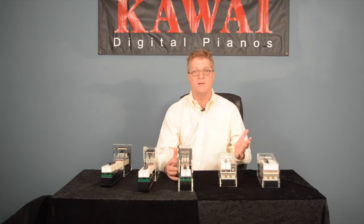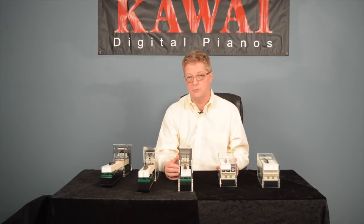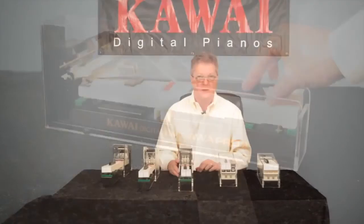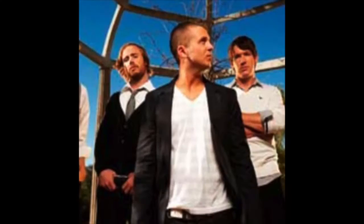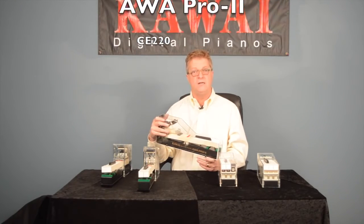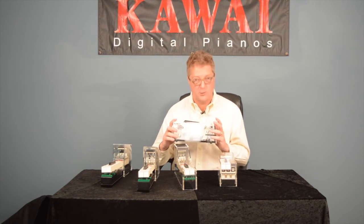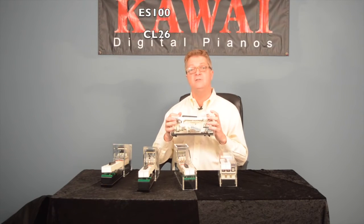By wooden key actions, it all started more than 25 years ago, and we've certainly perfected the art in our newest GF2. Along the way was the award-winning AWA Pro 2, which was featured in instruments used by top artists such as Steven Curtis Chapman, Muse, and OneRepublic. The AWA Pro 2 is found in our CE220 digital piano. Also, the industry standard AHA-4 action was found in several award-winning console and portable digital pianos. It's still used in the KDP-90, KCP-90, ES-100, and CL-26 models.